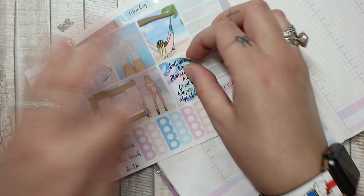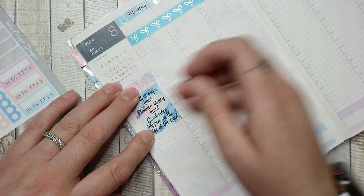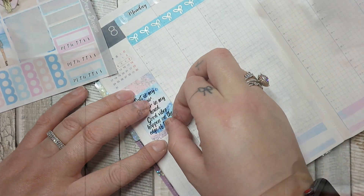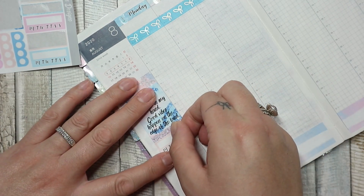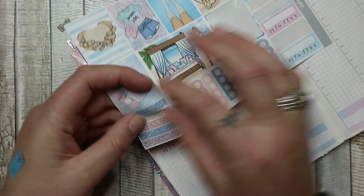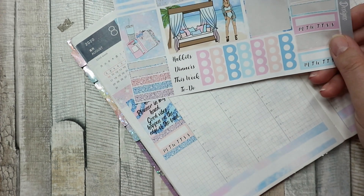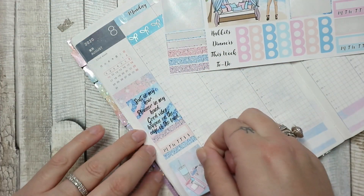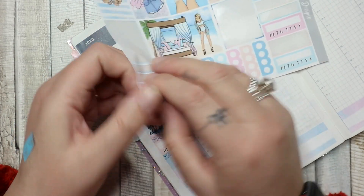I'm going to put the 'salt in my hair, planner in my hand, good vibes happen on the edge of the land' sticker down. Then a little strip of washi, then some trackers — I only use one tracker in this planner, for tracking if I journal, which I think is quite appropriate. Then another bit of washi, then 'deep planner', and then another bit of washi.